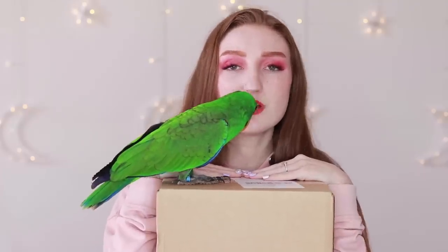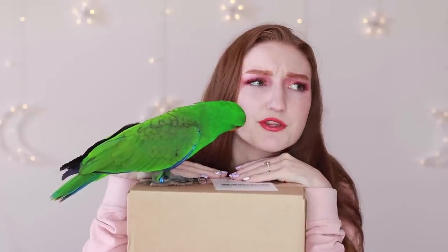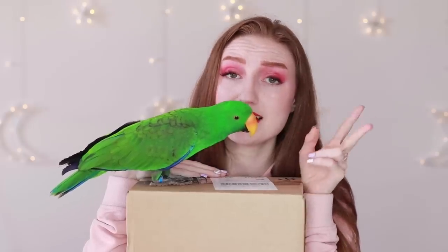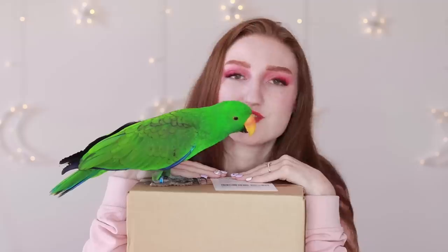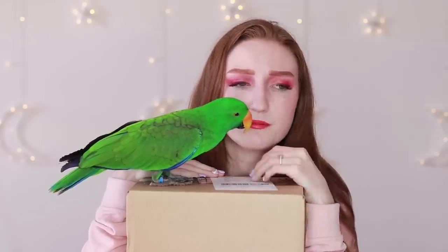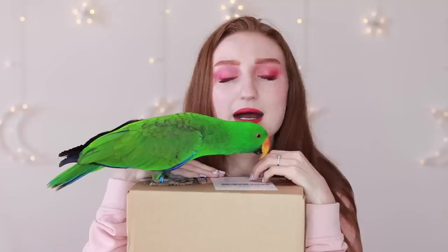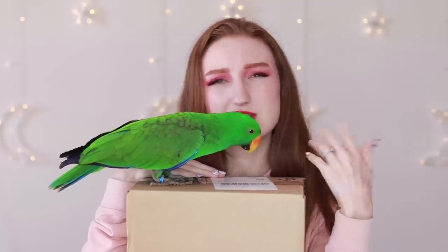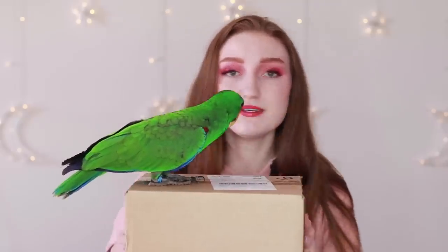In these boxes I got two lots of the brush set, the makeup sponge set, the Morphe Fluidity Foundation in two different shades, the concealer in two shades, the setting powder in two shades, and a new eyebrow pomade. I picked up one that's a little bit lighter than the one I've been using, just to see what it looks like. So let's pull these open.